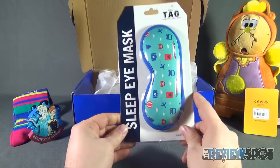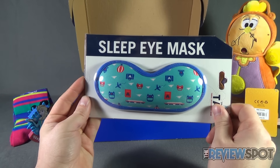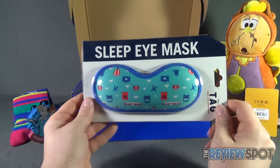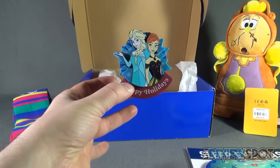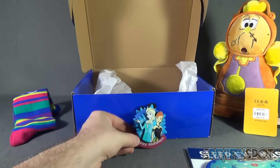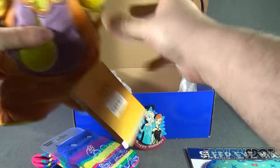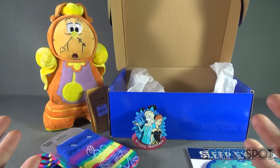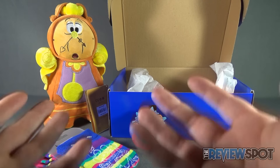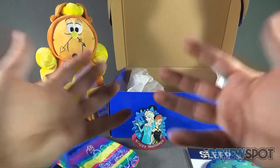Let's once again go through everything we got inside the very first Orlando Box here on this channel. Got ourselves a sleep eye mask, coming in handy for sleepless nights — maybe if you're traveling on an airline flying to Orlando. We got what I believe to be a topper for a stick, pen, or pencil featuring Frozen. We got a pair of women's socks, and the icing on the cake: we got ourselves a plushie of Cogsworth from Beauty and the Beast. Spot will put the link down below to the Orlando Box if you're interested in essentially going to Disneyland or Disney World but just can't make it there — this is the next best thing, with Disney World and Disneyland stuck into a box and shipped right to you.